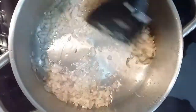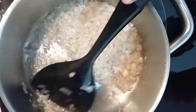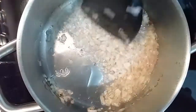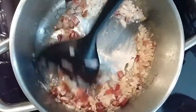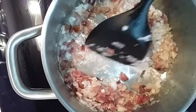You want it to be a bit brownish. Now we add some ham — I am the master of cooking.